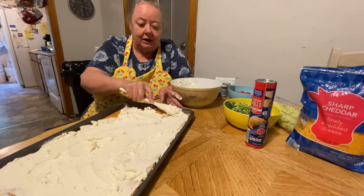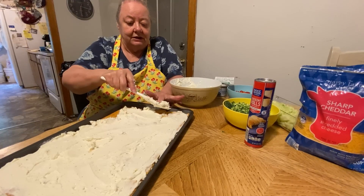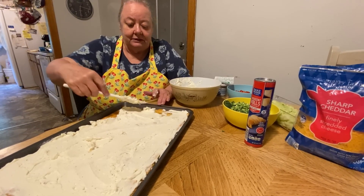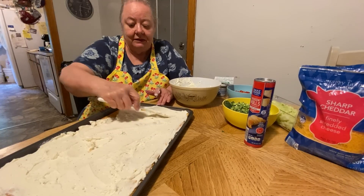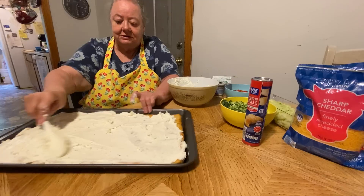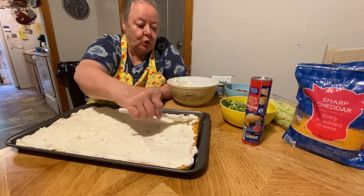He would walk out of the holler and get his sister's husband, and he would take him to the store across the mountain to get what we needed. But yeah, this pizza is real good.